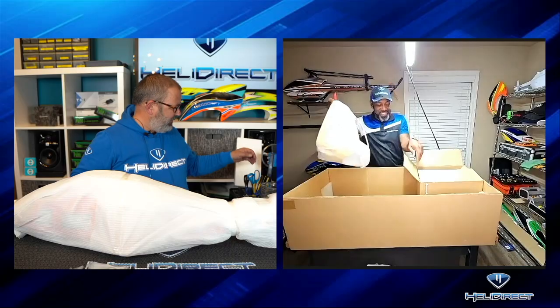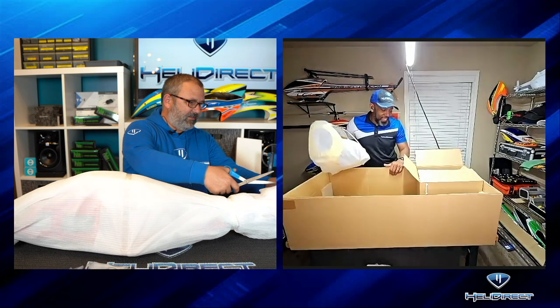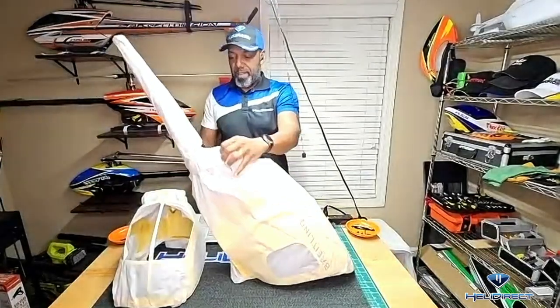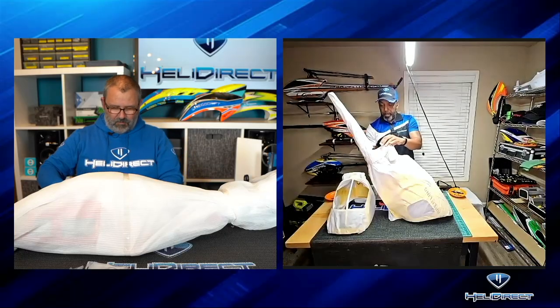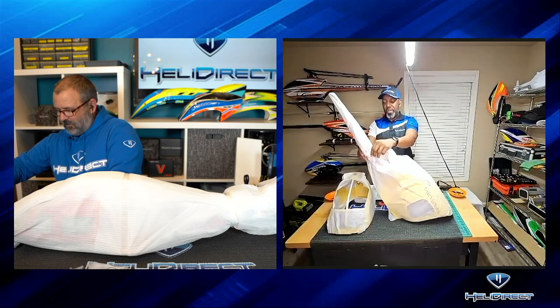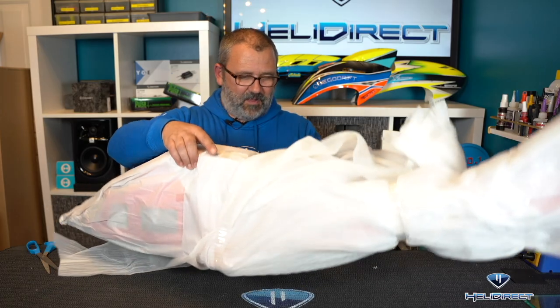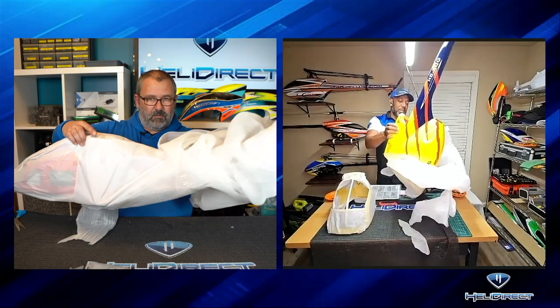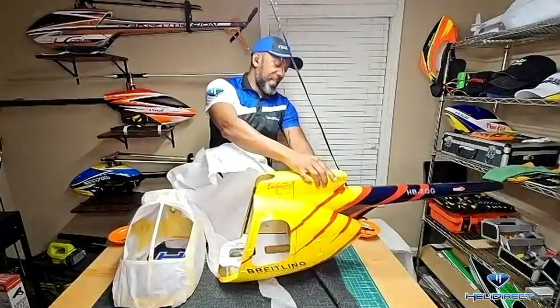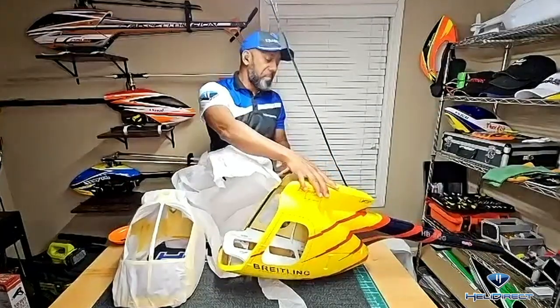I grabbed the 700. I can't believe how big it is. Now let's rip the paper off! I'm not tooting our own horn here, but this packaging job is real nice. Got another layer of paper underneath the foam padding stuff. This thing is gorgeous — wow, that paint job is badass. It is amazing.